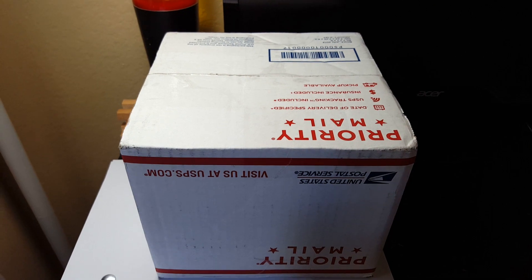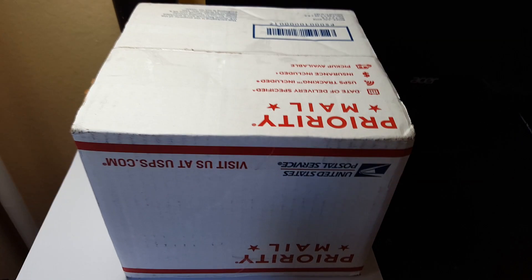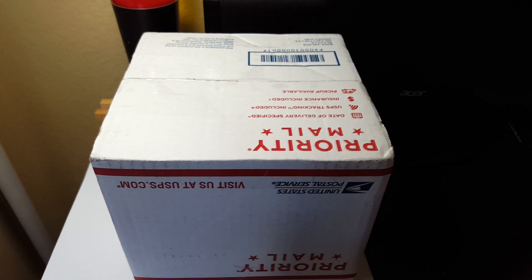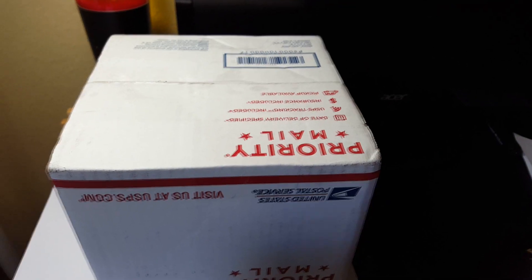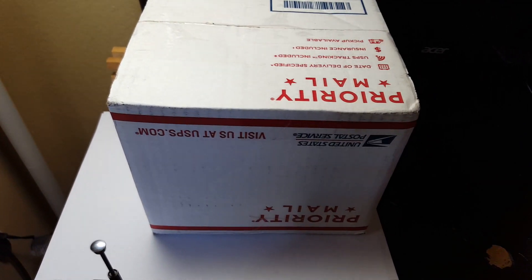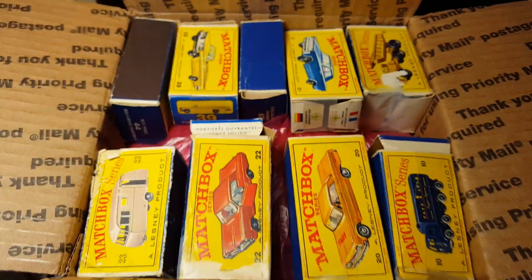Hey guys, this is Milkid here, welcome back to another video. Today we're going to be unboxing a lot of boxes I bought. I got these super cheap and thought it was a good deal. I usually don't do boxes but I thought this would be a good lot to unbox on camera. That's what the inside of the box looks like — let's start off with the first one.